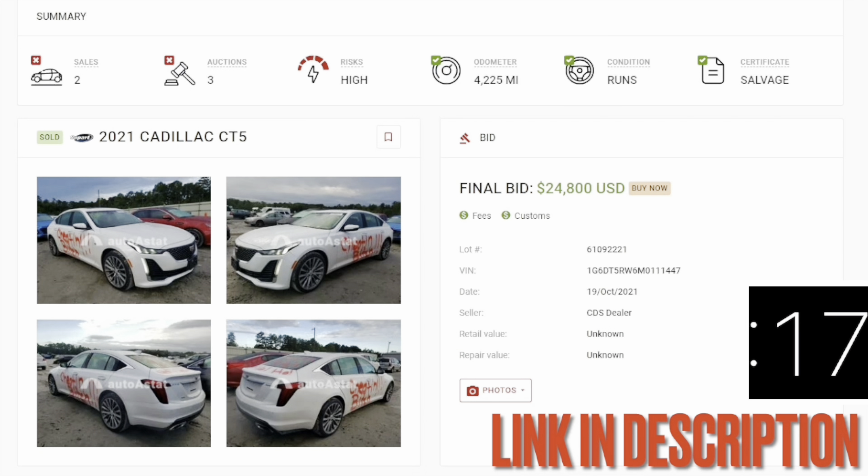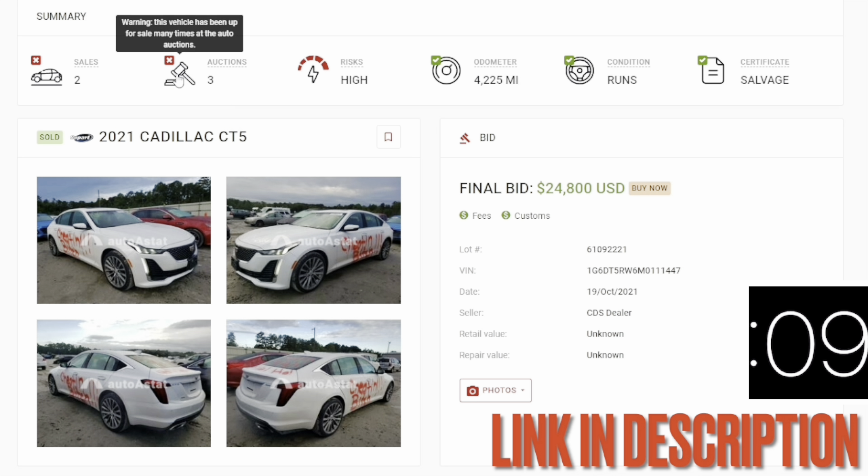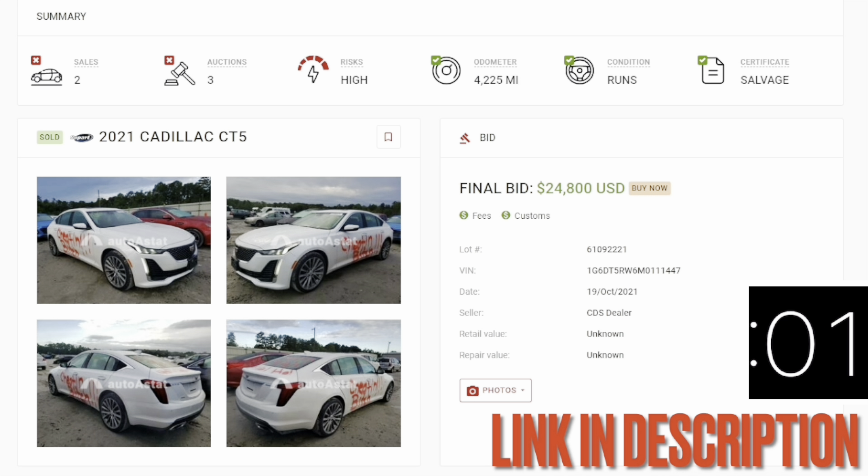Alright y'all, I'm gonna go ahead and get out of here. I want to tell you guys about this Autoastat research tool that I use to find out the history on all these Copart and insurance auto auction cars. It tells you how many auctions the car's been to, the mileage, and if the car has been staged by a dealer. Click the link in the description below.